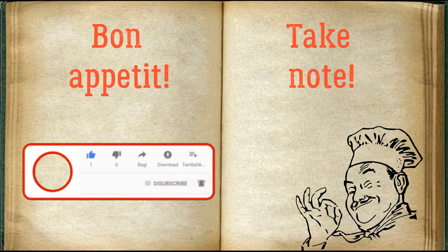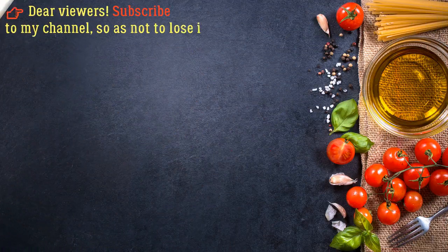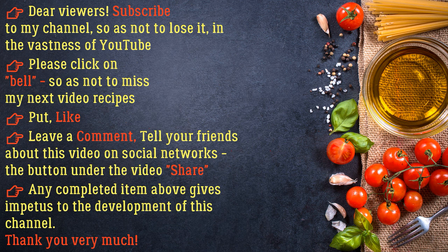Bon appétit! For more information, find us on social networks. Use the share button under the video — any completed action gives impetus to the development of this channel. Thank you very much!